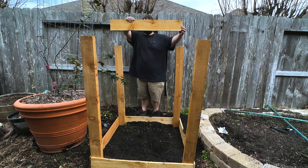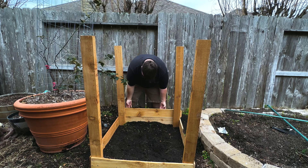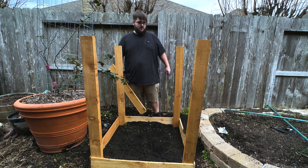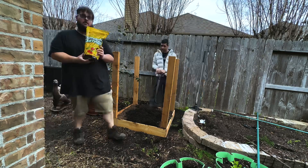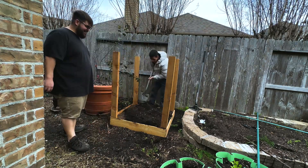As your potato plants grow, you want to add additional fence pickets and more soil — just keep building it up so eventually you'll get a ton of potatoes with this method. Potatoes love organic matter, so I'm adding some fresh compost and worm castings to the soil mix. This is going to help the potatoes grow really nicely.